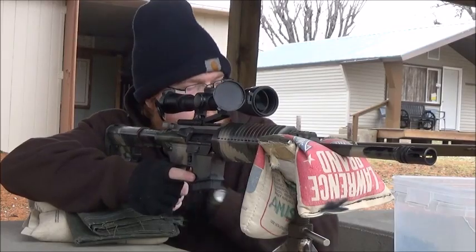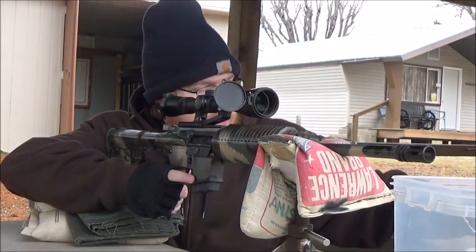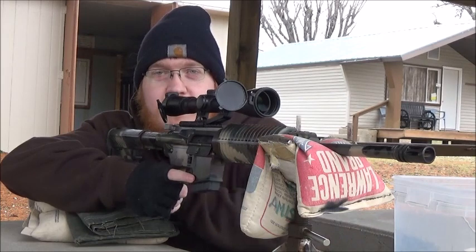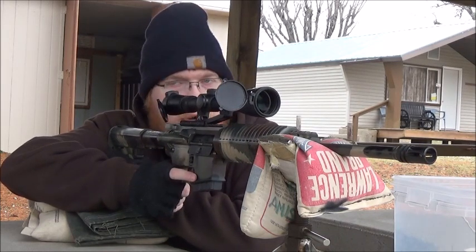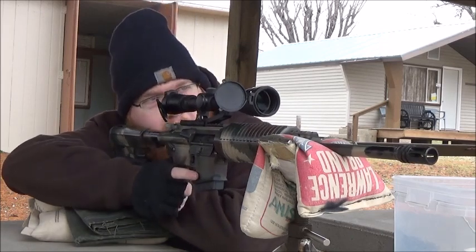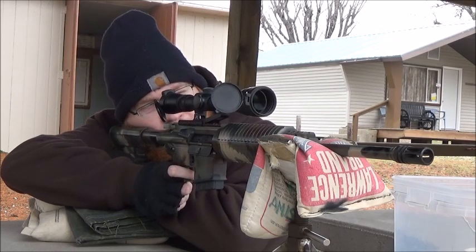Upon further inspection of the brass, I found out that these are indeed military ammo, so that might be why they were opening up so bad. It's M193 ball and it's meant for a 20-inch barrel and not carbine length. So I'm just going to shoot and have some fun.